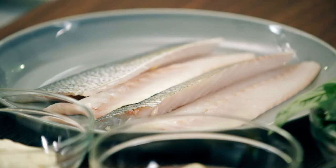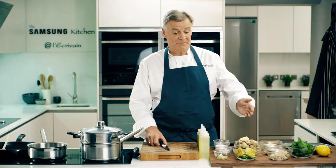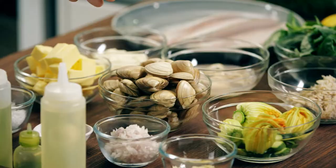Today I'm going to do sea bass with clams, oysters, crab, and courgettes with basil oil.